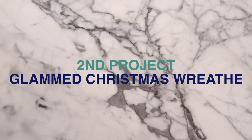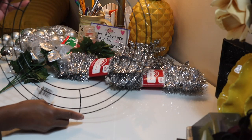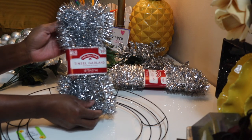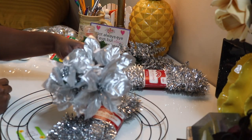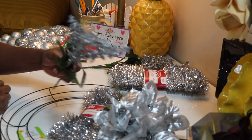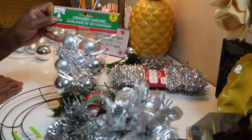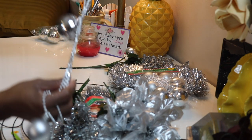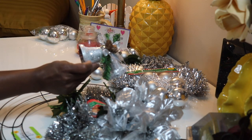On to the second project! I was inspired by a wreath that I saw — I believe I was in Beale or TJ Maxx, one of the two, but I think it was Beale. It was so pretty but it was $30, and I was like, you know what, I can make this myself. So here's what you're gonna need.